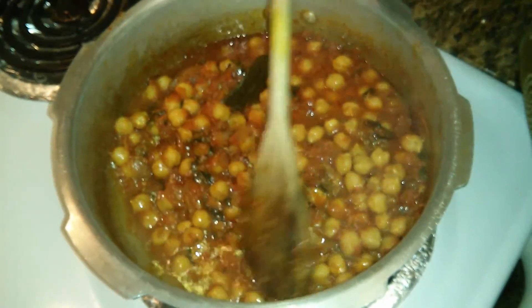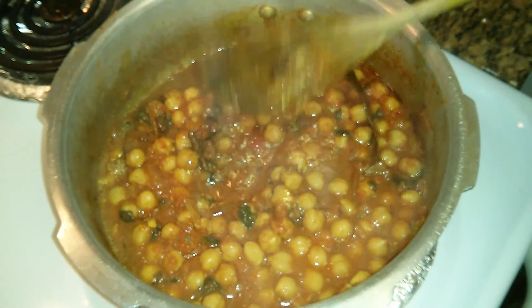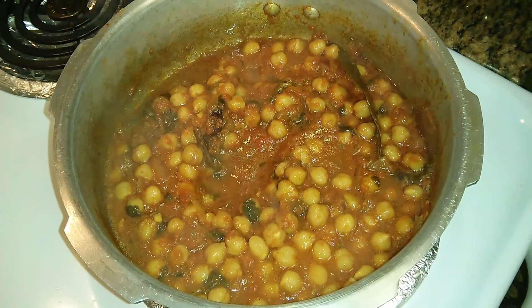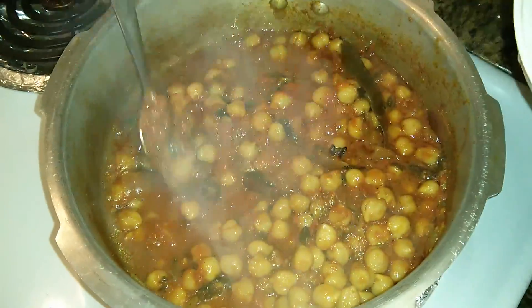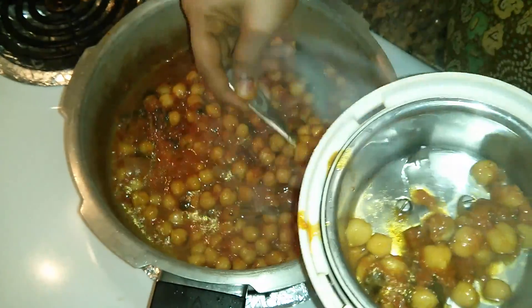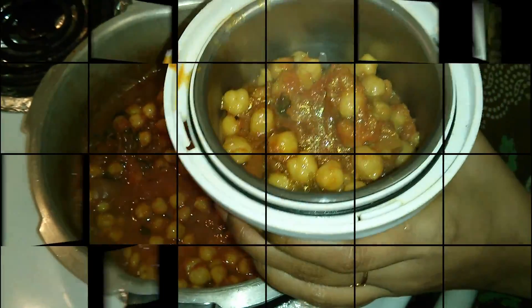If you want your chana to be a little more mushy than this, you can allow it to cook for another 2 to 3 whistles. Now I'll share the secret behind the restaurant style chana masala. I'm taking a little bit of this chana masala into a mixer jar — just a little bit will do. Allow this to cool down and grind it into a paste.